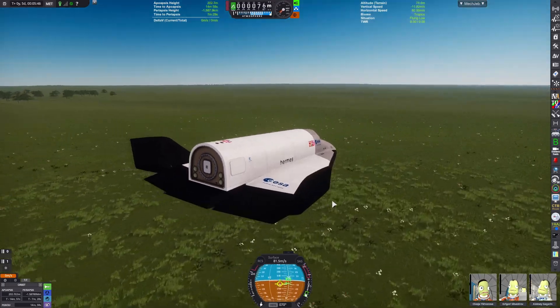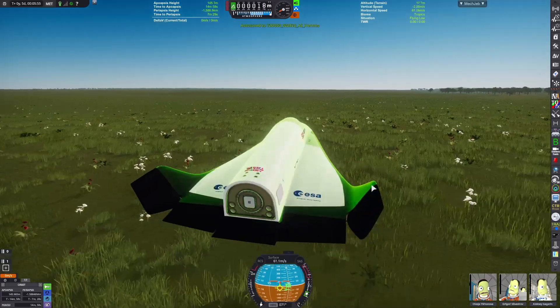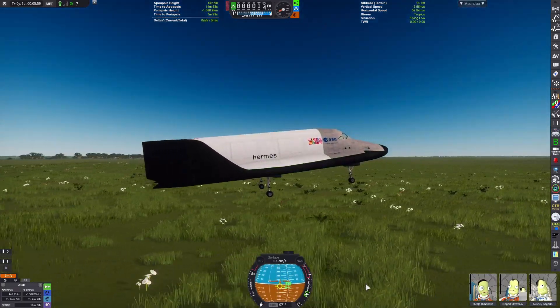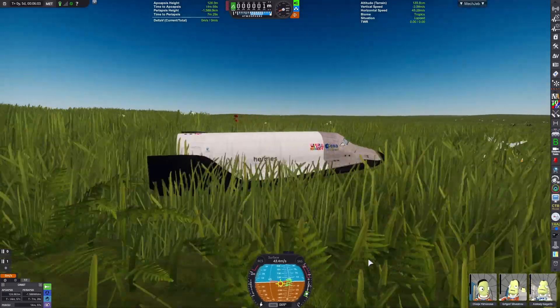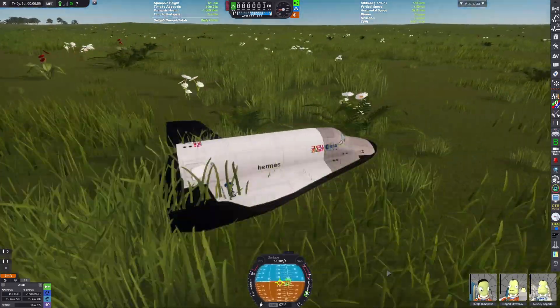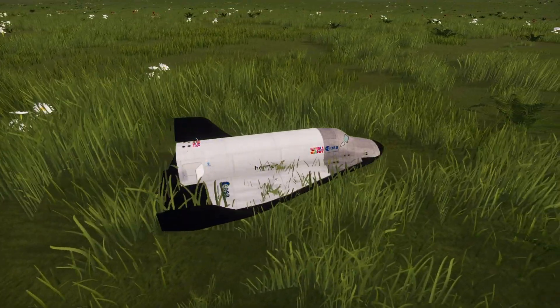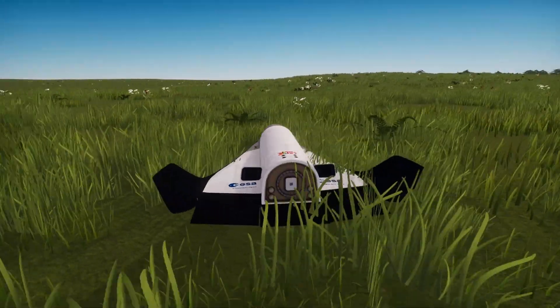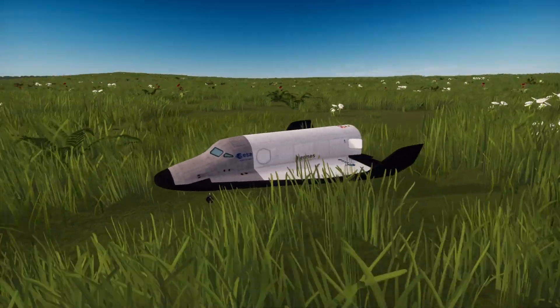Now we're on our final landing approach for this random field. It's going to be a pretty rough landing — a bit of a bounce there. The craft is intact. We can deploy the air brakes and come to a halt, again in a random field. Thank you for watching, please like and subscribe — goodbye!